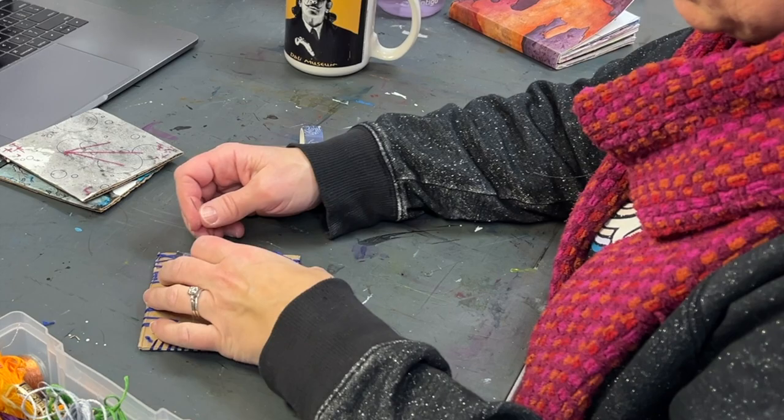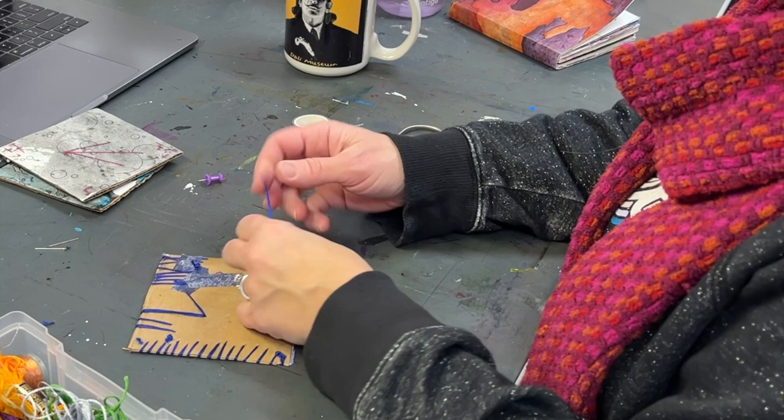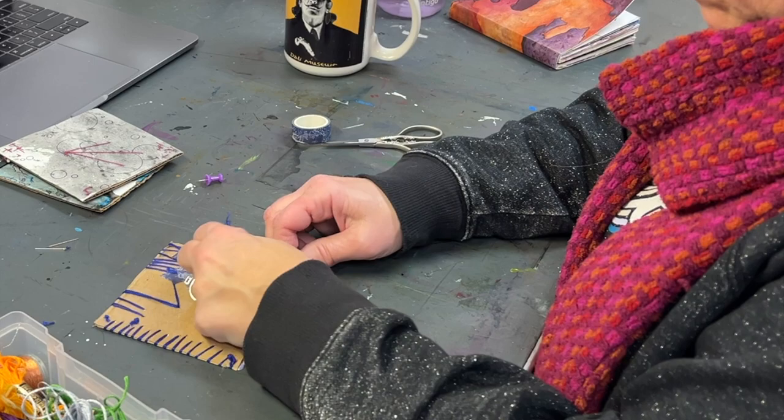I continued securing on the back, knotting it through — and then I broke my needle. That's never happened before, so that was interesting. I just cut that off, knotted it the rest of the way, and trimmed it up.